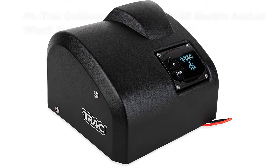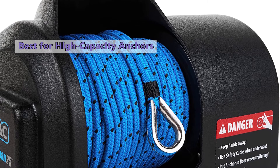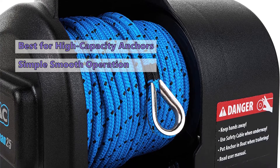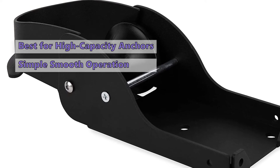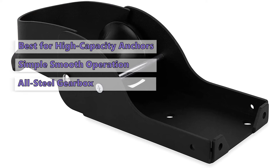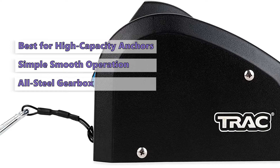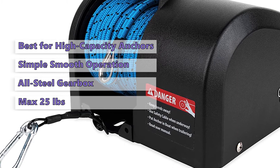Number four on our list is the Track Outdoors Fisherman 25 G3 electric anchor winch. The Fisherman 25 G3 allows you to automatically raise and lower your anchor with easy-to-use buttons. It provides a simple, smooth operation with excellent holding power. The high-efficiency 12-volt DC all-steel gear motor uses less battery power than other brands. It features a rugged all-steel gearbox to ensure long life, and the gearbox comes with an automatic resetting circuit breaker.